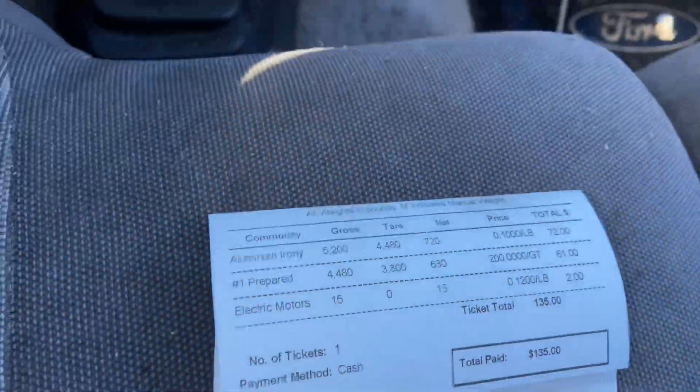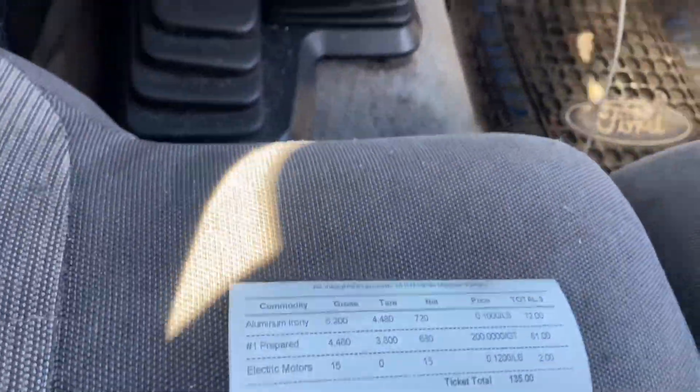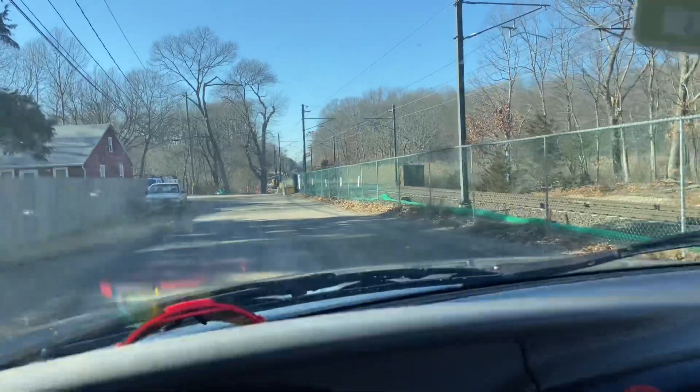We're pulling away — 135 bucks, just under 1,500 pounds. Not too bad for the good ol' Ranger. That's a good day. I can't believe she made it. That was one of the sketchiest things I've ever done in a truck. That was rough, but I guess it was worth it because nothing bad came out of it. 1,450 pounds in the back of this Ranger. If you guys enjoyed this video, I'll see you guys in the next one. Subscribe.